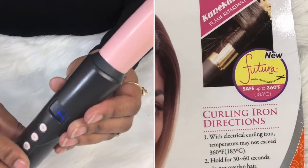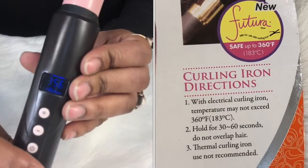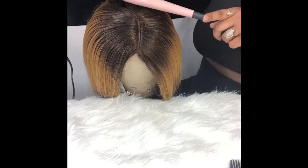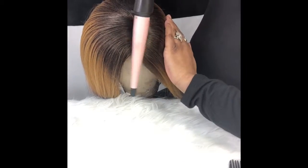Here I'm going to use my curling wand on 356 degrees just to apply heat to the top of it, to make it look more realistic and kind of flatten it out. I didn't add anything — no mousse or anything — I did not feel that it needed it.